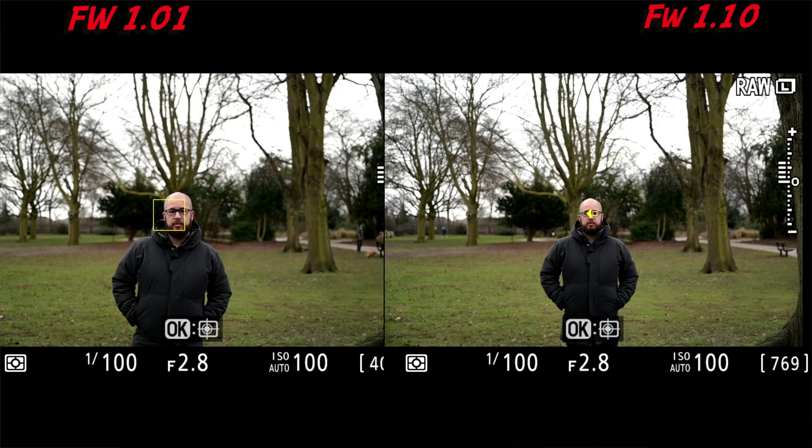So what I want to jump into first is eye autofocus. I'm going to do some comparisons between the original firmware and the latest firmware, and I've done those comparisons in auto area with different lenses. There are comparisons with the 24-70 2.8 at 2.8, some comparisons with the 50mm 1.2 at 1.2, and also some low light comparisons to see if there are any major differences.